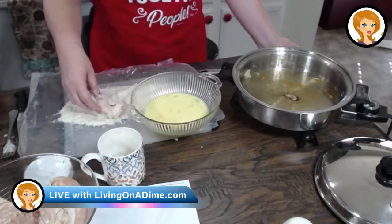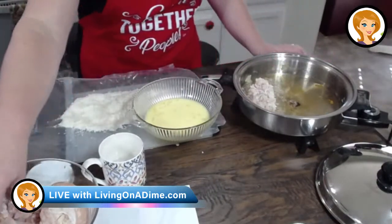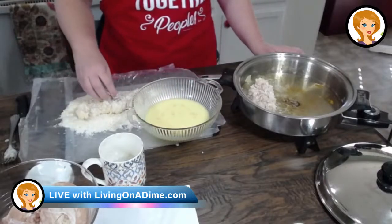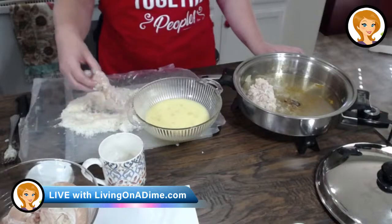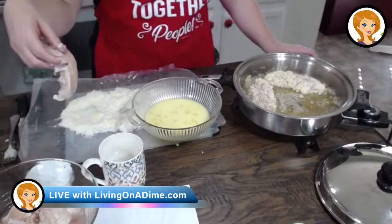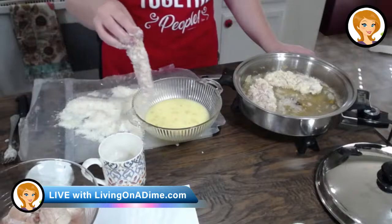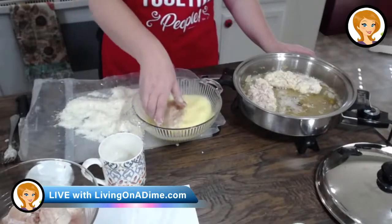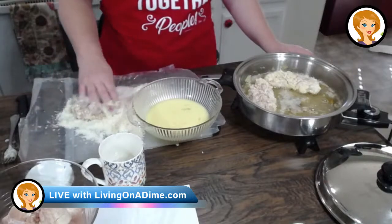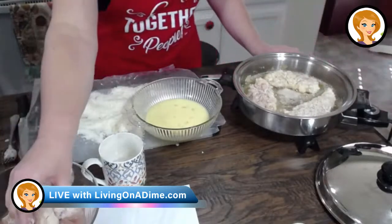All you do is dip your chicken in your egg and milk and then put it in to fry. Pat says, now your cup is a pencil holder. We loved it in Norway. I can't believe it's been almost two years since we've been there. Forgot to put it in the milk and egg first — oh well. Okay, we're just putting these in and we're going to let them fry, just like so.